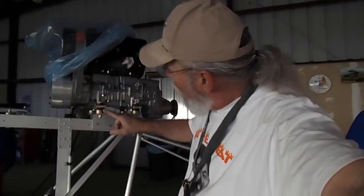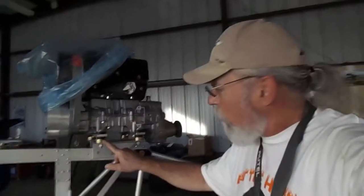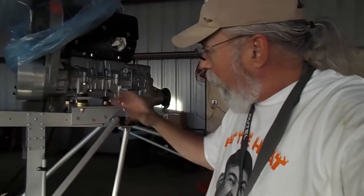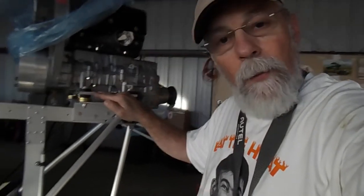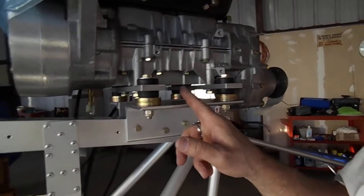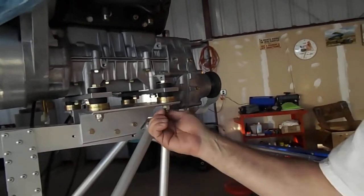I came down to the hangar. I had to readjust the mount bolts and the mount washer system. Dennis Carley said that I didn't have enough washers in this and I needed to take these bolts out and teeter the motor and slip a couple more washers in there. I think there's eight total, and it's done. This is all finished, been buttoned up, tightened, everything's good.